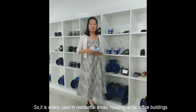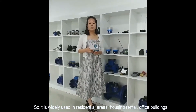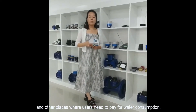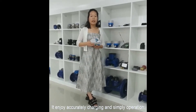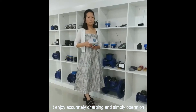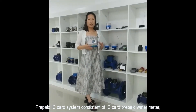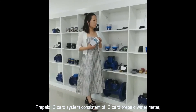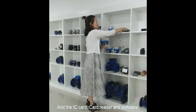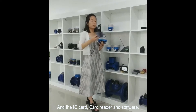It is widely used in residential areas, housing and office buildings, and other places where users pay for water consumption and enjoy active charging and simple operation. The prepaid system consists of an IC card prepaid water meter, the IC card, a card reader, and our free software.